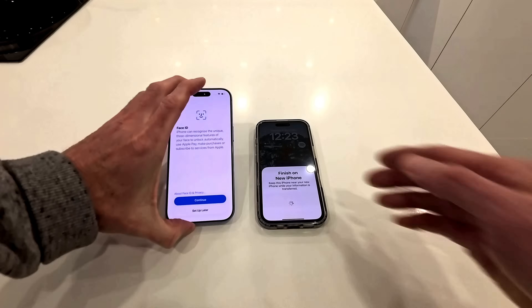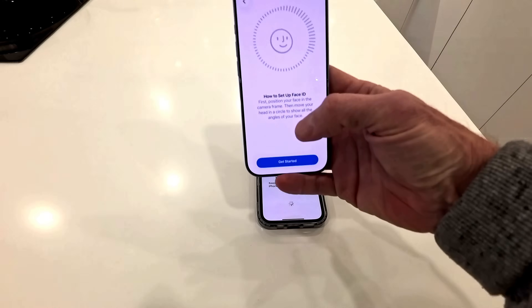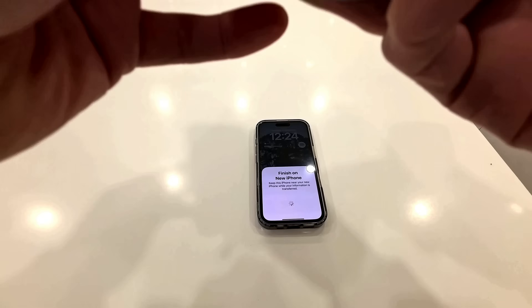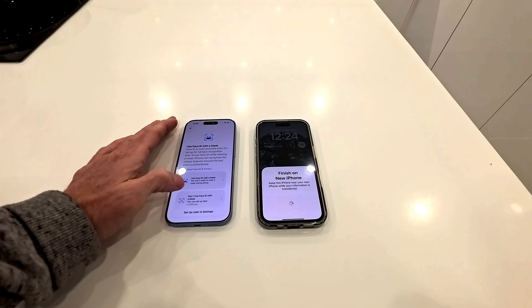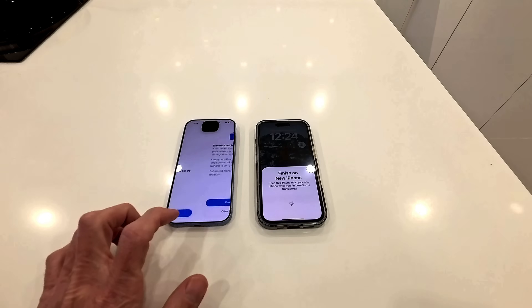It's now asking me for Face ID, so I'll set that up. I have to do a 3D rotation of my face — one of these things. There's my face positioned in the frame, and now I've got to move my head completely in a circle to fill in all the green lines. I've now done that. Now it's asking if I want to set it up with a mask — dating back to the COVID period — I don't need to do that. So don't use Face ID with a mask. Face ID is now set up.